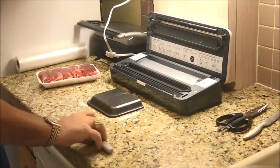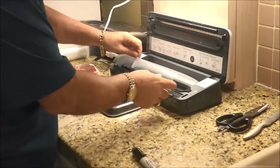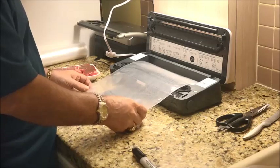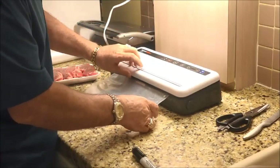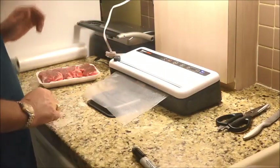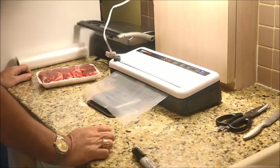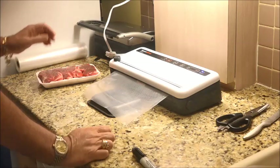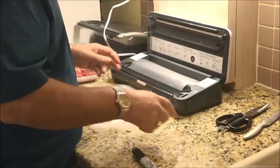Our next mission — filet mignon. You'll see I've got nice little filet mignons here and basically what we're going to do is put two in each bag. I think that's enough right there. Go ahead and size that — let's give it just a little bit more because you never know. If you're short, you're going to have to use that bag for something smaller. It's always good to have it done right the first time. So we're going to go ahead and seal that.